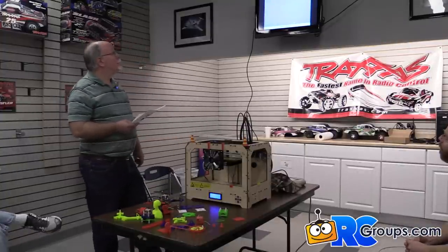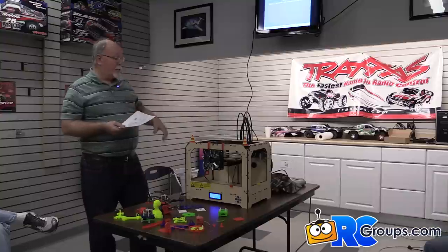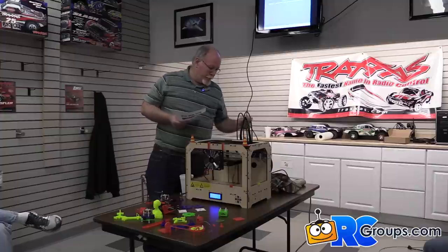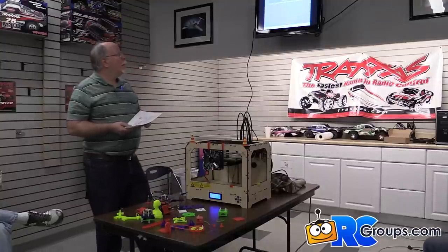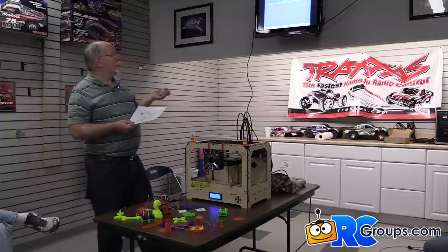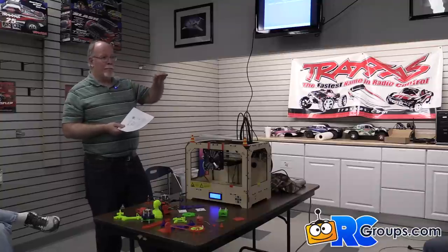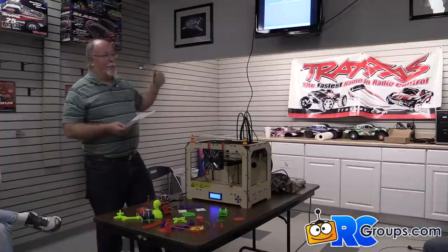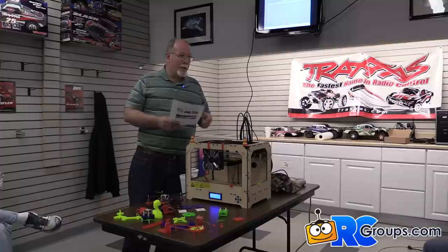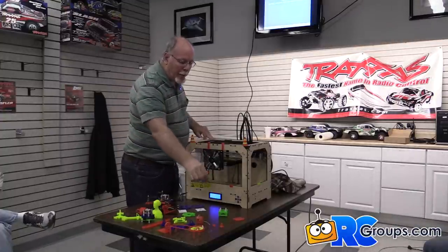The types of printers: there is extrusion wire, which is what this is. It's called a filament — you can see the two spools of plastic filament wire on the back; they're 1.75 millimeter. Other types are granular powder, laminated printers, and light-polymerized resin bath printers — you've probably seen those on YouTube where the object comes up out of a liquid. For the hobby market, extrusion wire is what you're going to have. It takes 1.75 mm plastic, heats and melts it down to a 0.4 millimeter width, and builds successive layers.